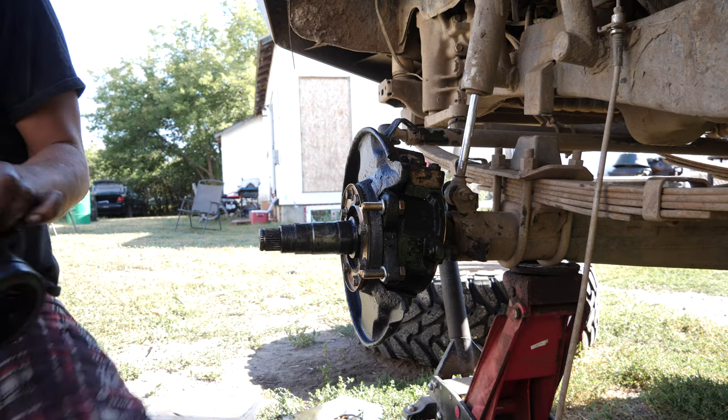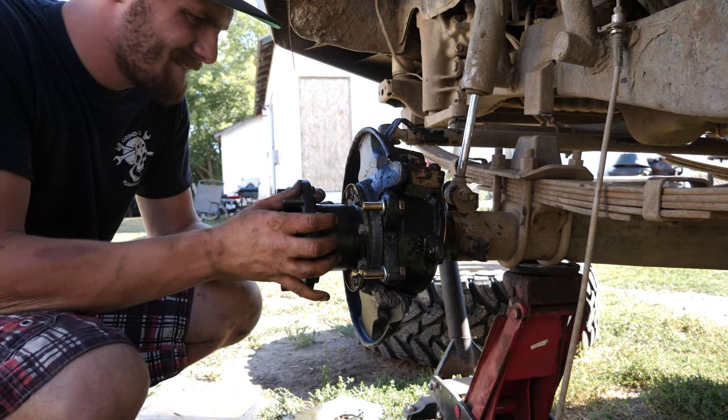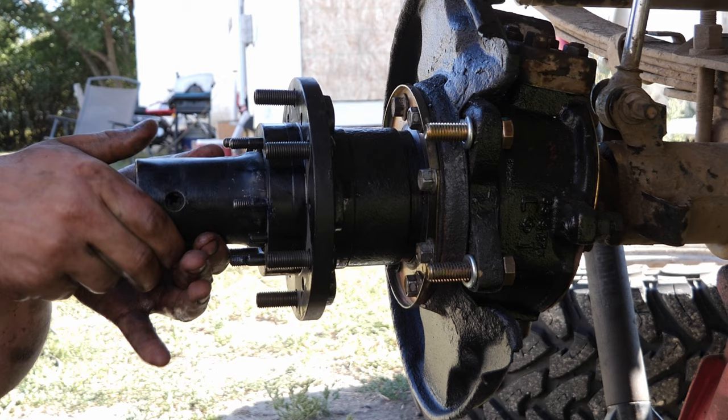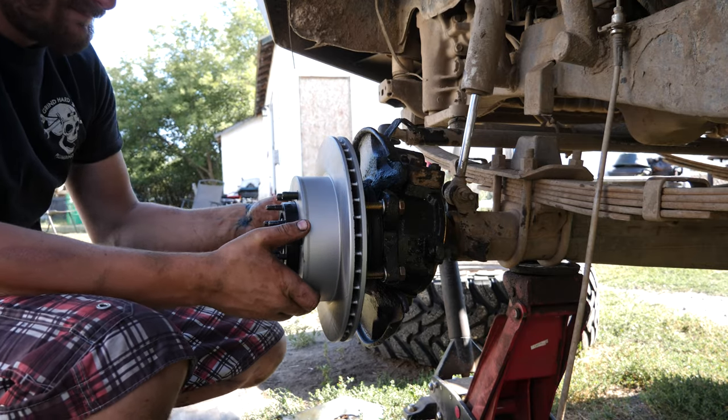With the knuckle modified to fit your calipers, it's time to slide on the IFS hub. Now that the rotors are mounted and it's time to put the calipers on, you've got a choice to make. You can either tap out the mounting holes to match the thread of the bolt you put through the steering knuckle earlier so that it bolts right to the caliper, or there is actually enough room on the other side of the caliper to get a nut down there — which is what I did in this video.